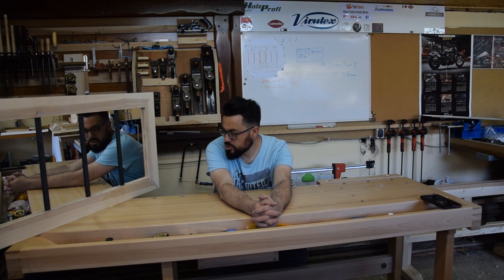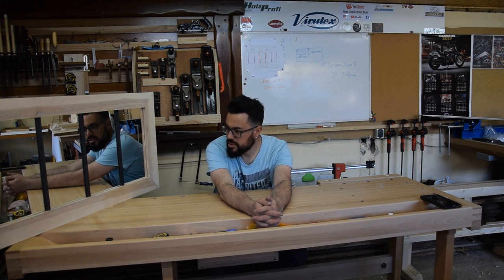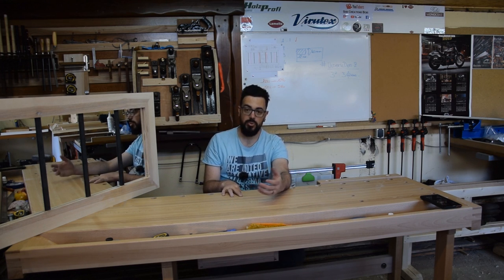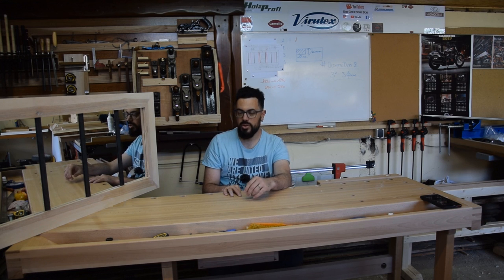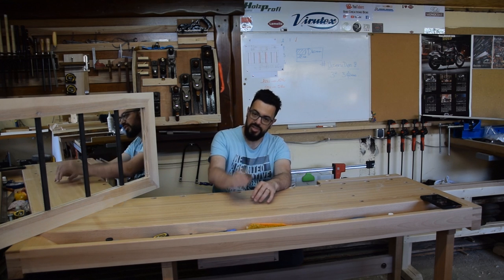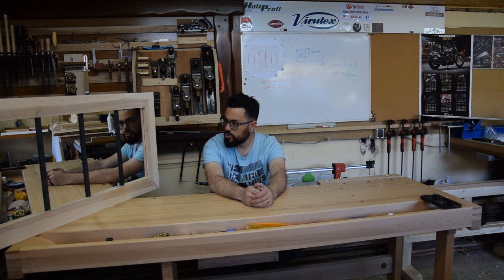Ça aurait pu être fini largement avant l'heure si je n'avais pas été aussi cassé. Je trouve ça plutôt original. L'idée était de réaliser un miroir sur le style industriel. C'est pas que c'est pas ce que je voulais faire, mais je voulais pousser la chose plus loin. En trois heures j'étais beaucoup trop optimiste — à la base je voulais sculpter le cadre avec pas mal de vagues, j'en avais déjà fait un miroir comme ça. Ce sera pour un autre, ou peut-être que je prendrai le temps plus tard de le faire.